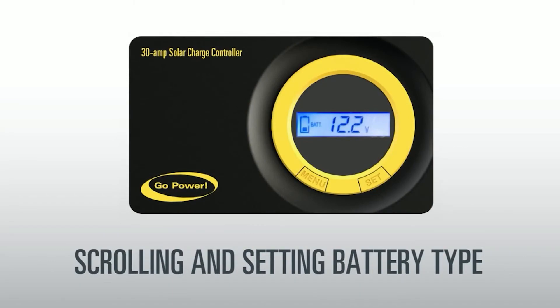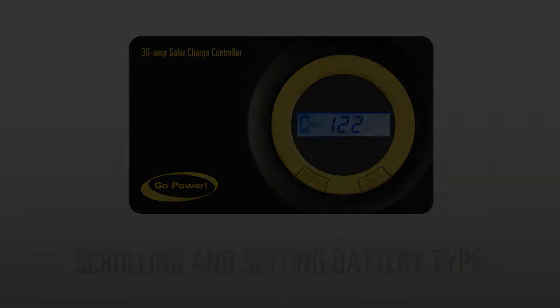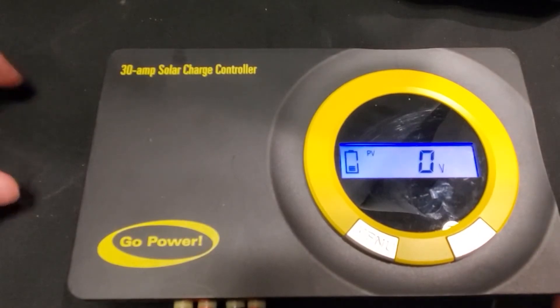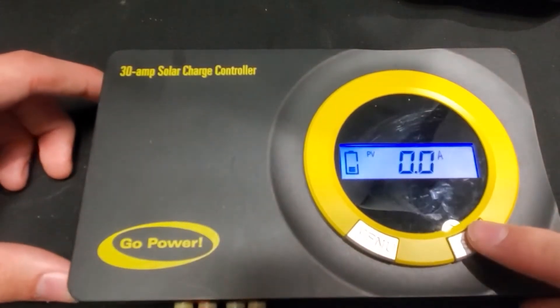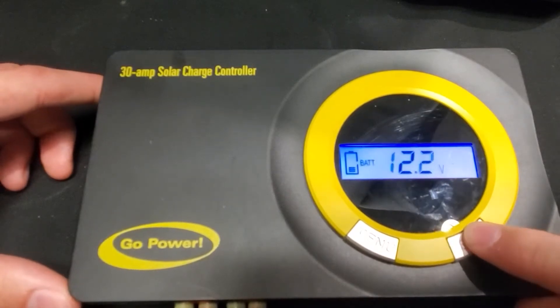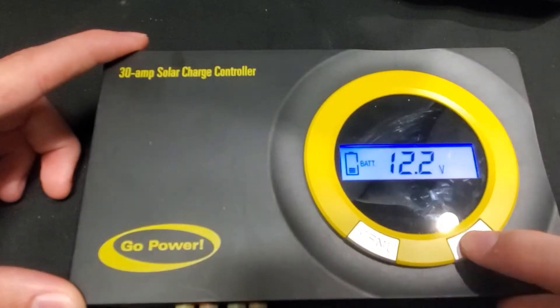Scrolling and setting battery type. To scroll through the various settings, press the set button once each time. To set your battery type, scroll until you come to the battery setting, then press and hold the set button.